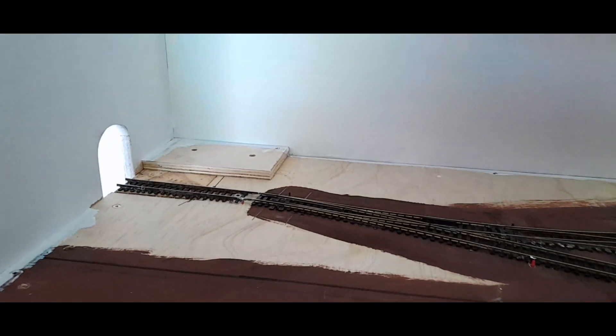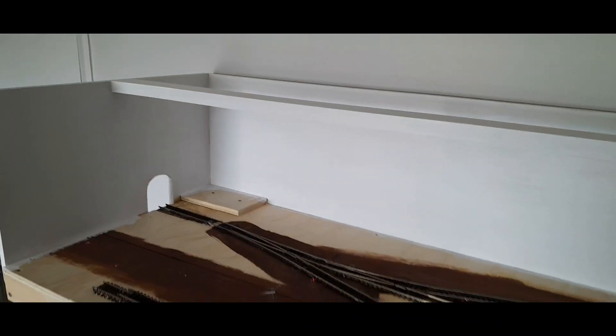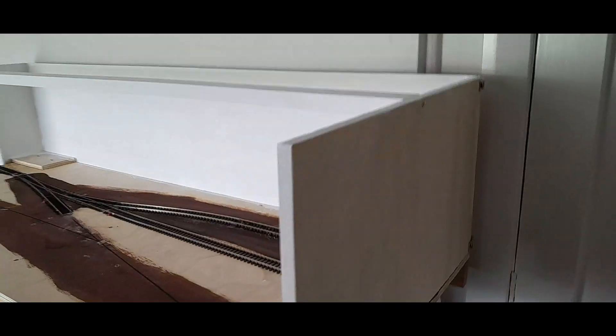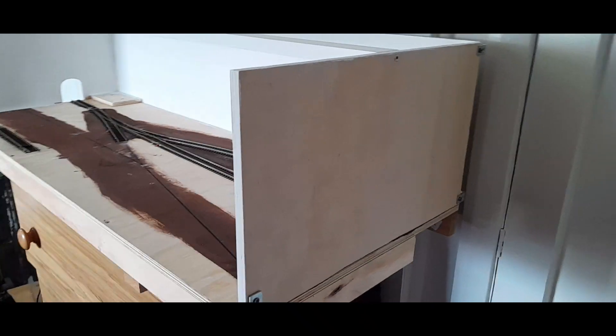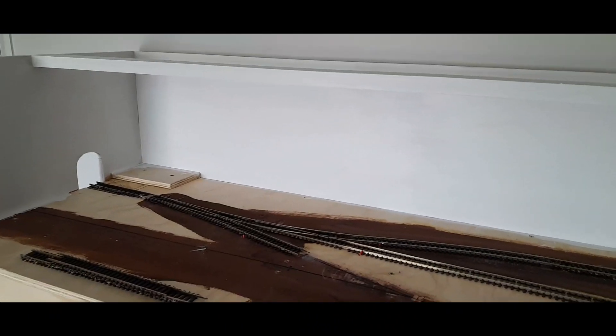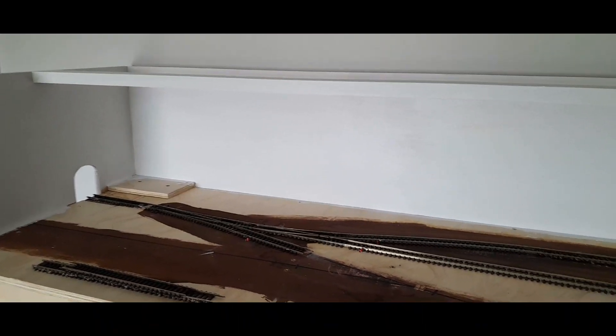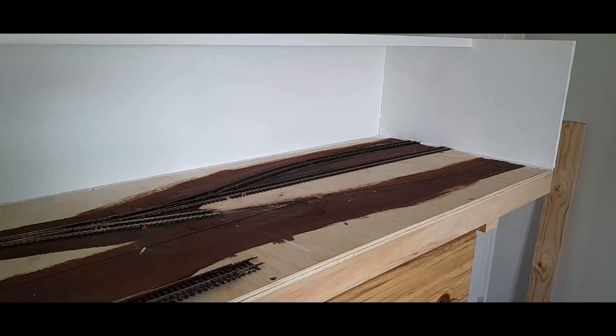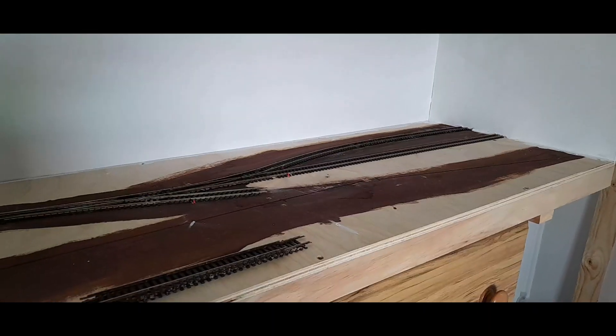Watch for updates — let me know what you think. I may have the outside painted; I'm just trying to decide whether to do that in a BR Blue or BR Rail Freight Red, just to keep with the British Rail theme.